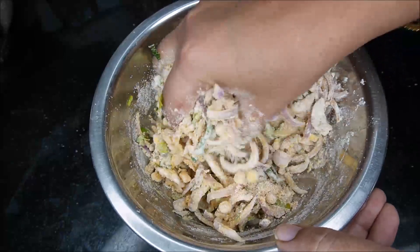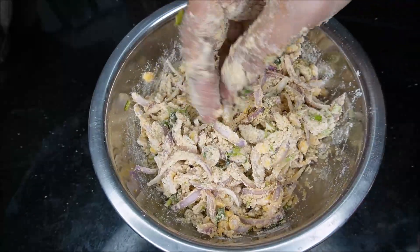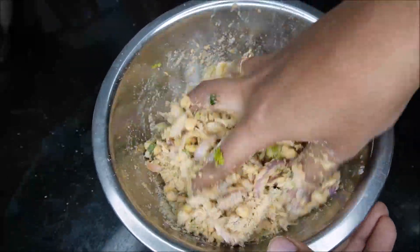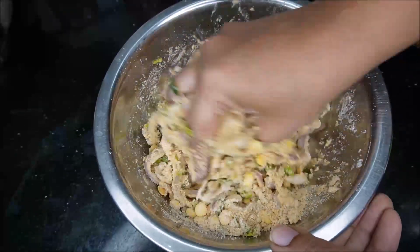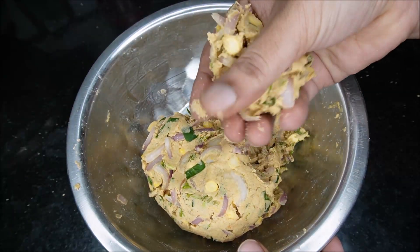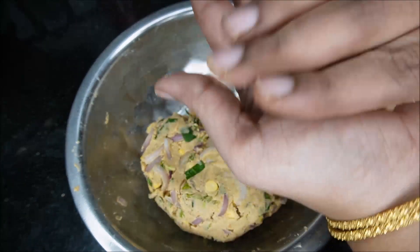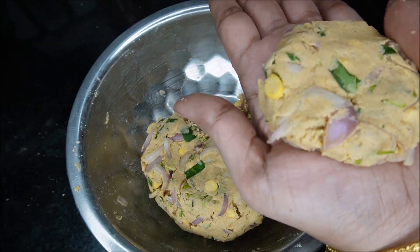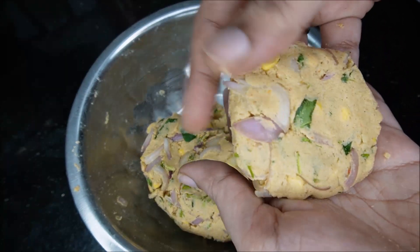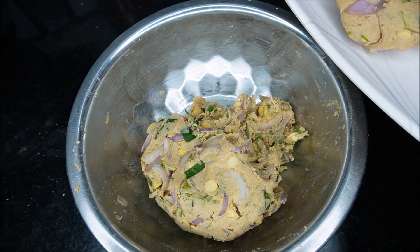We will start with the water with a couple of cups. When we turn it over, add the plate to the plate and deep-fry it. Now, add the plate to the plate.